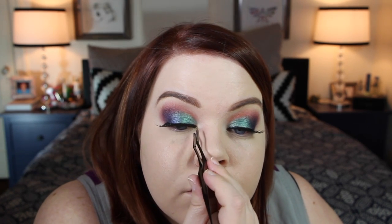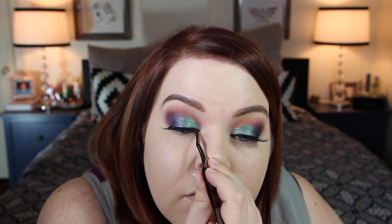This is the House of Lashes glue — it smells kind of like chemicals and lavender, being honest with you. I'm going ahead and attempting to place these on, keeping in mind how they're sitting in the inner corner. They're just sort of hovering above where I want to place them, so let's try that again.